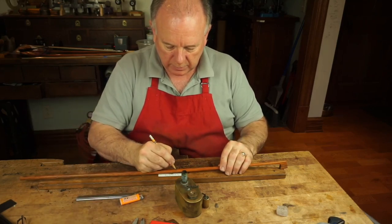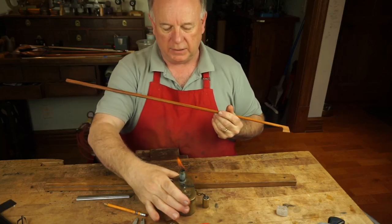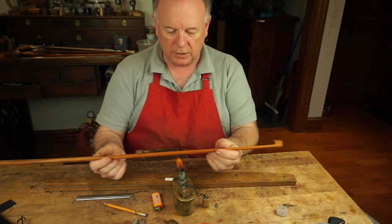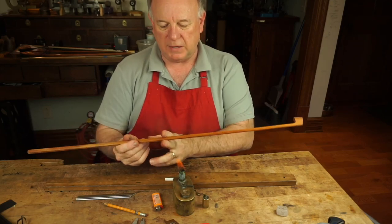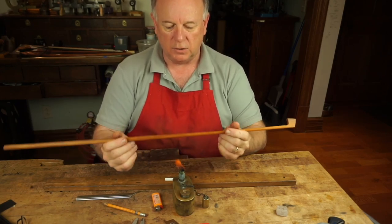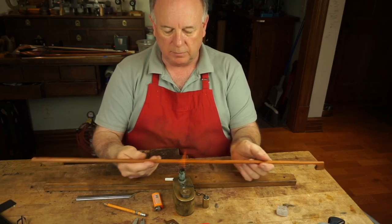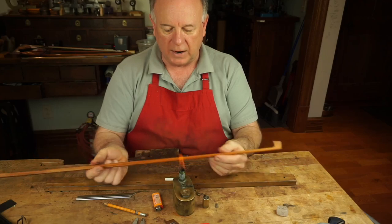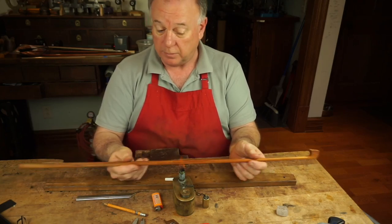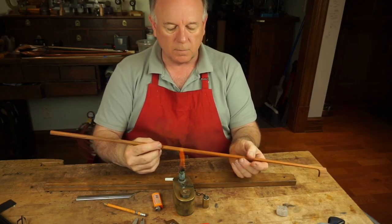I'm only heating about three inches of the stick at a time. One thing that helps keep from getting a burn mark: if you heat here and stop, stop, stop, you're spending more time at the ends of your motion — that's where you start to burn the stick. So what I do is keep my wrist on the table and swing my hands back and forth, rocking the stick away from the flame at the ends. This is something I learned when I worked for John Norwood Lee in Chicago.